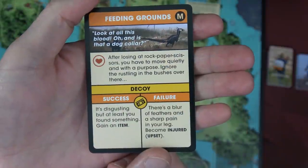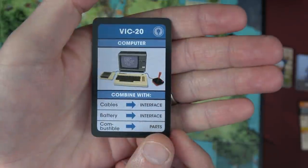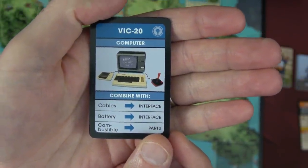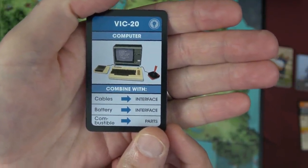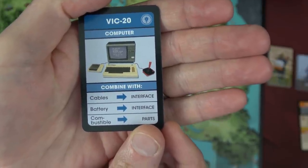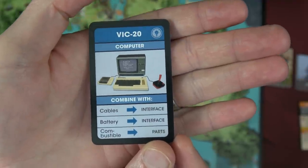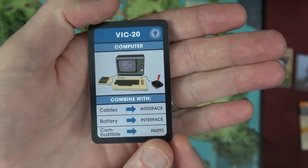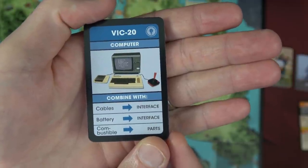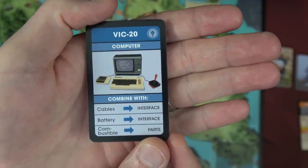It's disgusting, but at least you found something — gain an item. The item found is a VIC-20, a computer. It can be combined with cables — Sasha has cables — to create an interface. Battery, which we also have, can also create an interface. And combustible can make parts. Whenever you succeed at a test, you get a free trade action with anybody in your space. But I think Lena will hold onto the VIC-20 since it'll help her with clever tests.